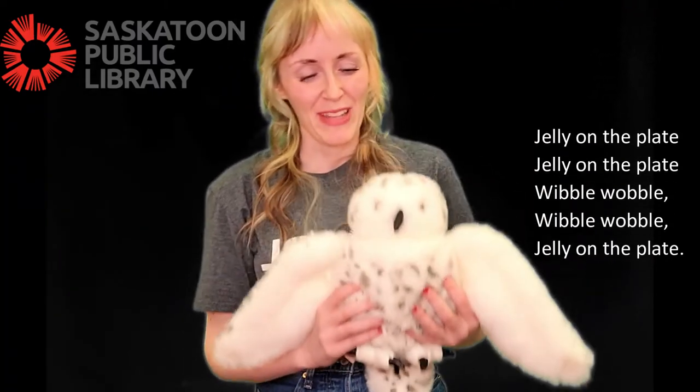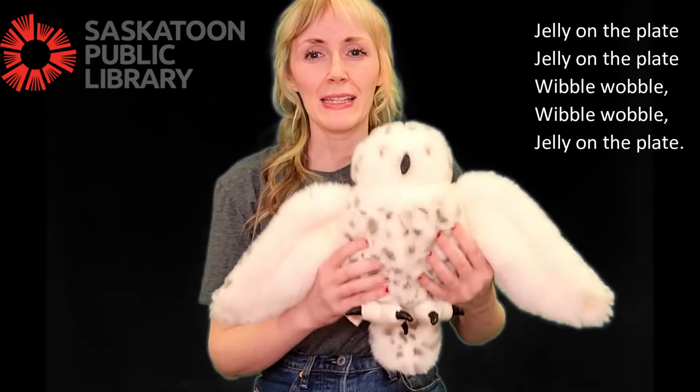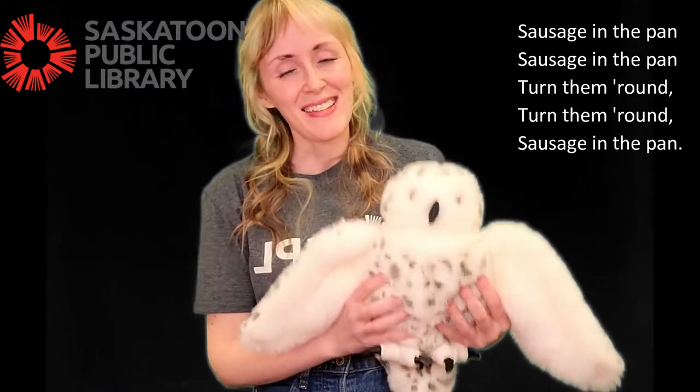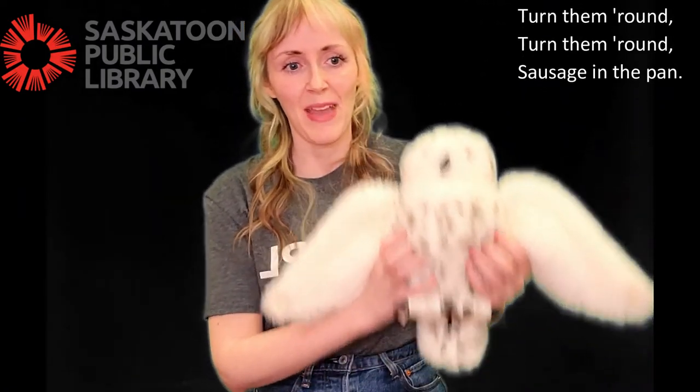Jelly on the plate, jelly on the plate. Wibble wobble, wibble wobble, jelly on the plate. Sausage in the pan, sausage in the pan. Turn them round, turn them round. Sausage in the pan.